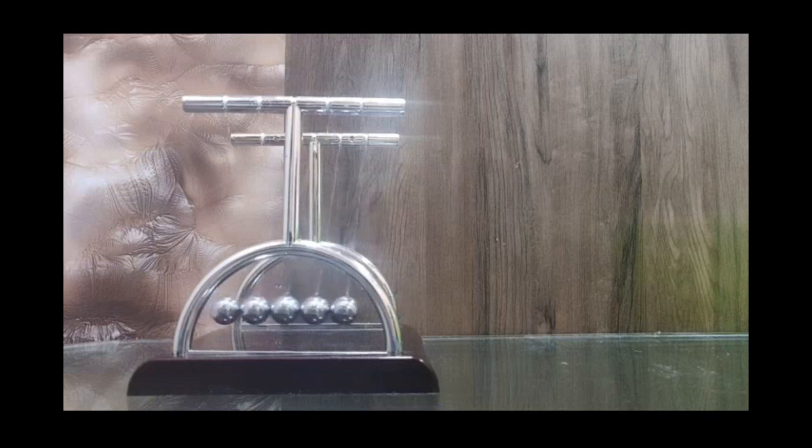A typical Newton's Cradle looks something like this. It has 5 balls suspended on both ends by some strings, and the balls are suspended such that they are hanging directly in the middle of those strings.